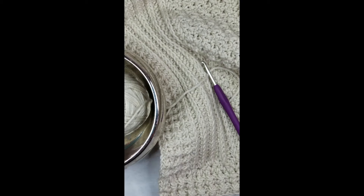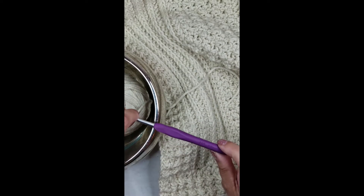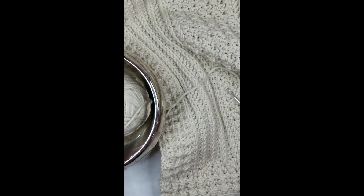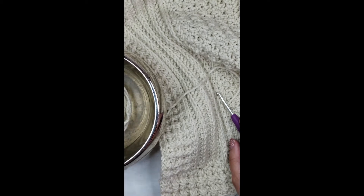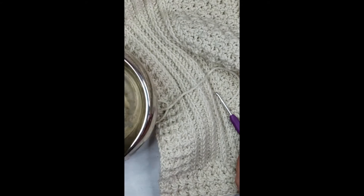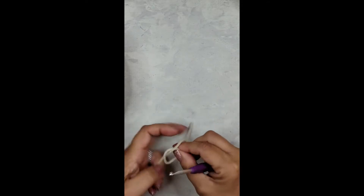Hi fellow crocheters, it's Janet with bddpatterns.com. Thank you so much for checking out this video on how to make the stitches for our new Landry baby blanket crochet pattern. What you're going to need per the pattern is a five millimeter hook or an H, and for this stitch swatch we're just going to need some worsted weight yarn, number four. Here I've got Karen one pound in off-white.